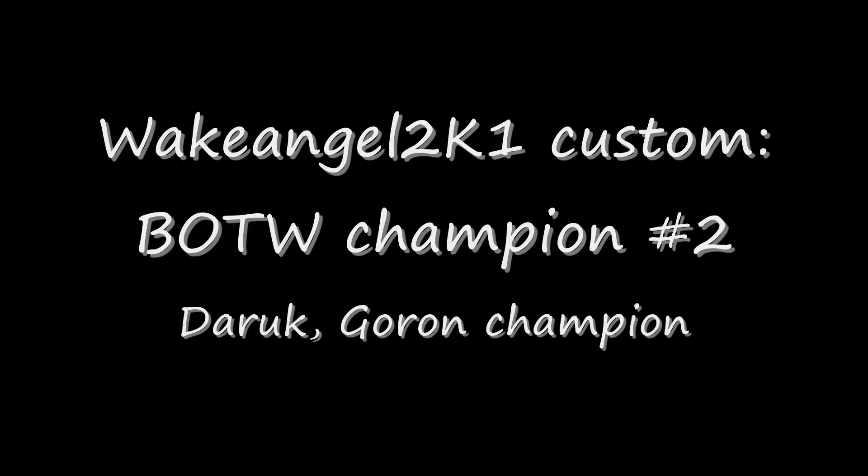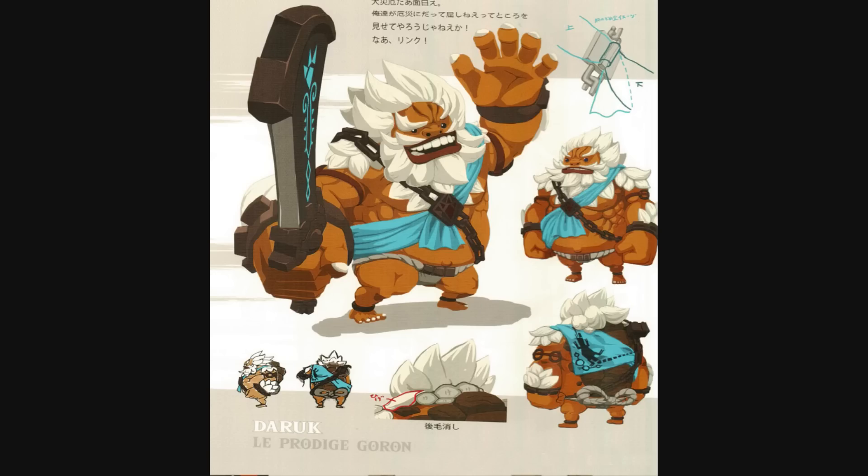Alright guys, this project has been way, way, WAY overdue, but we're back to making the champions from Legend of Zelda Breath of the Wild in the order that I encountered them during my playthrough of the game. And the second one for me was Daruk, the Goron Champion.